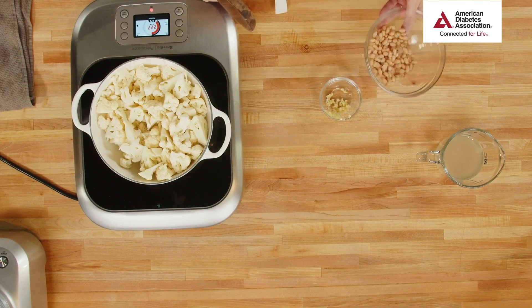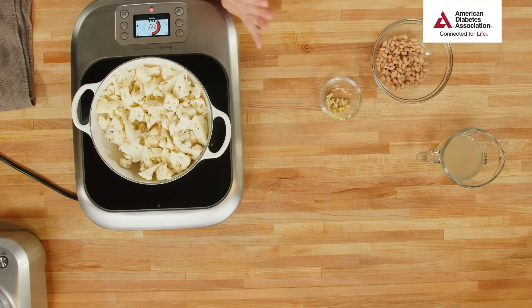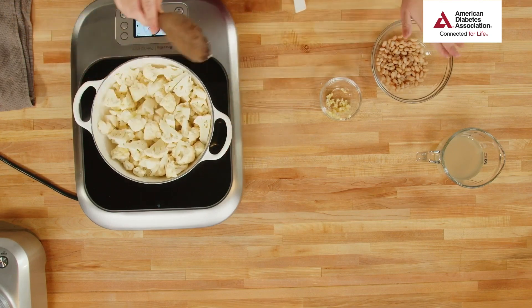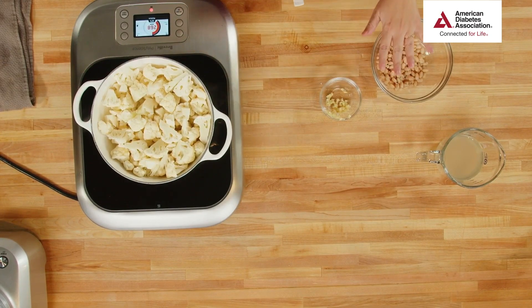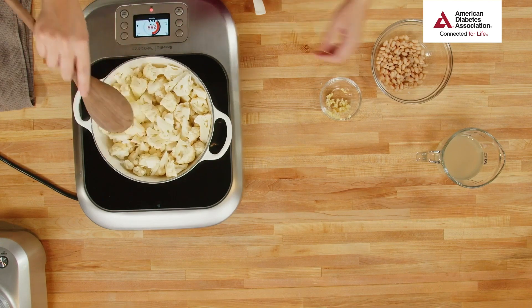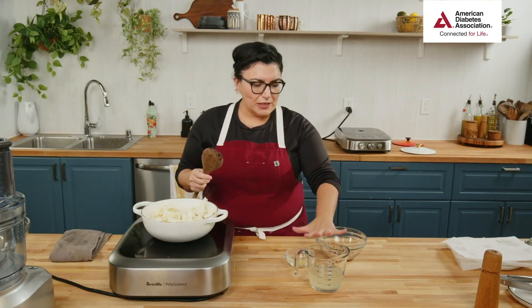I always like buying low-sodium products and unsalted butter — you never know how salty things can be. You don't have to use dried beans soaked overnight; buying canned beans is just fine and I use them all the time. There is a lot of liquid inside canned beans, so I rinse them off. We're only using half a cup, so it's important to rinse off that starchy liquid.